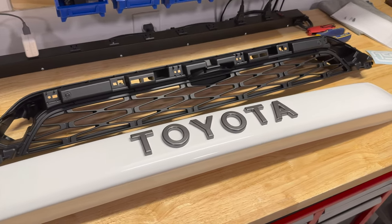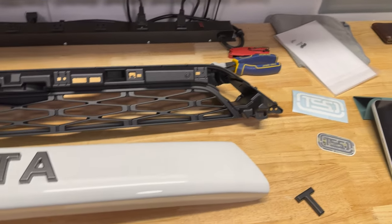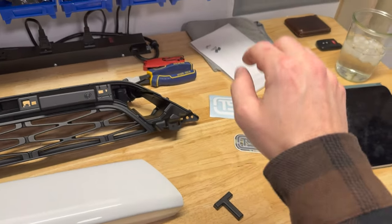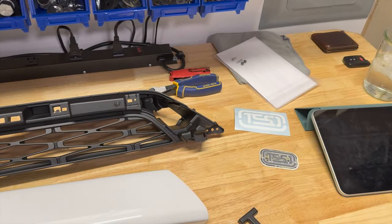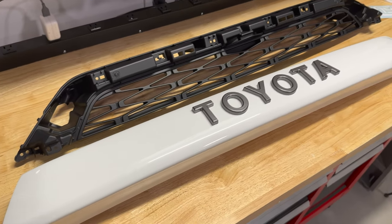All righty, everything is out of the box. Here's kind of a first look at what comes inside. You have the two grill pieces, a couple of stickers, some instructions, and a couple pieces of hardware. As you can see, we opted for the white grill to match the white 4Runner.